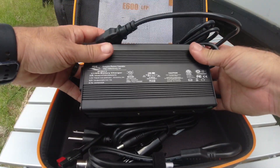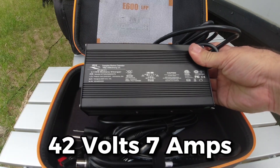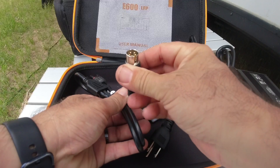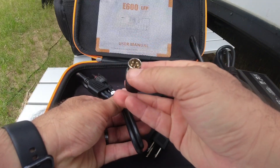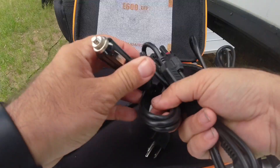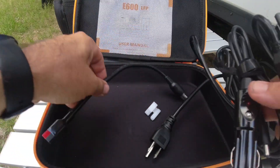This right here is a lithium-ion charger. Output is 42 volts at 7 amps, so that'll do some serious charging. This is a proprietary plug for the power station itself. That goes to MC4 connections. This one will allow you to charge it via cigarette lighter adapter if you want.